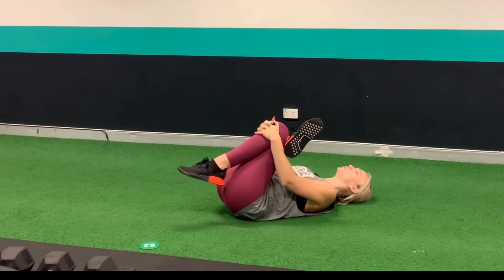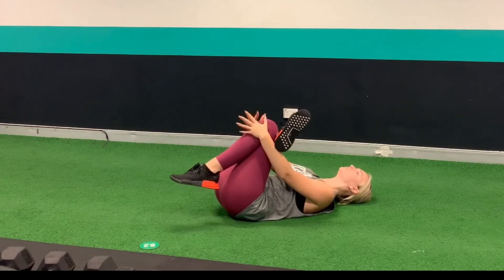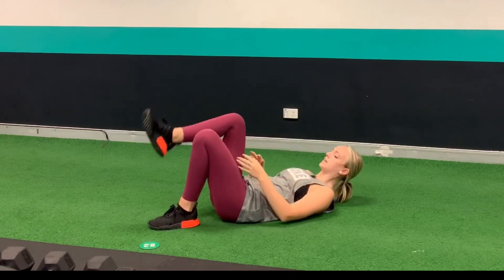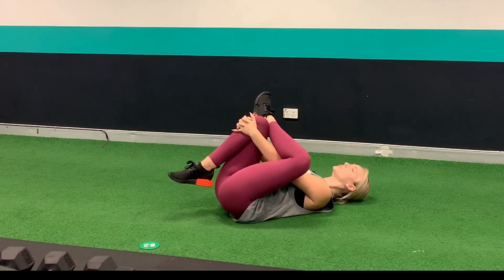Then pull that towards you. You should be feeling that stretch through your right glute. Hold that for a bit, then relax and switch legs. Remember, you grab the knee of the foot that's still on the floor.